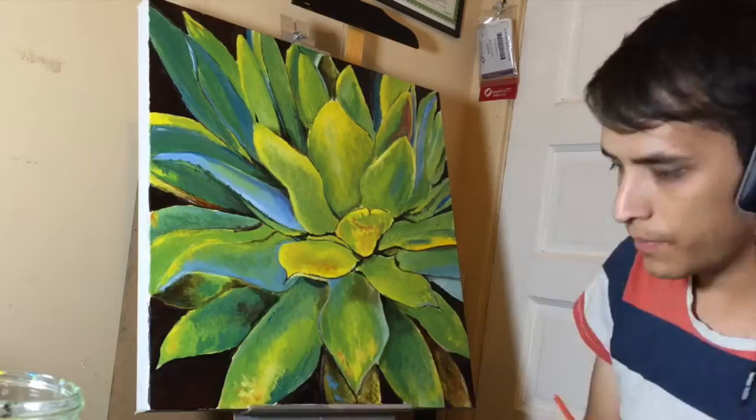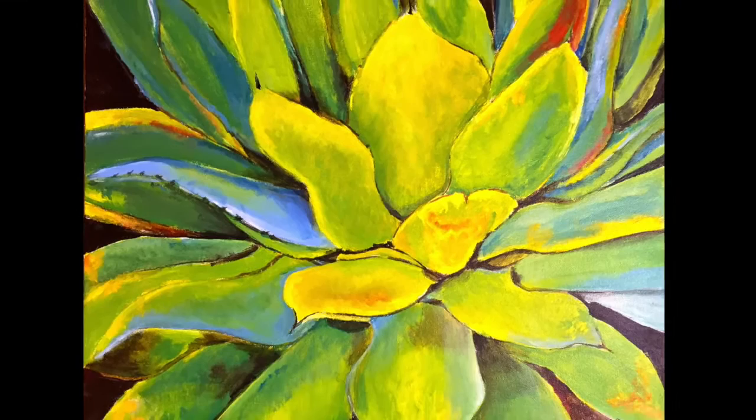Anyways, I enjoyed painting this and I hope you liked it as well. Let me know if you would like to see more of these acrylic type videos in the comments below. Also, I have videos of me working with other mediums, so please feel free to check those out as well.